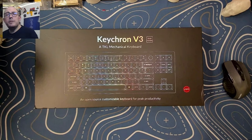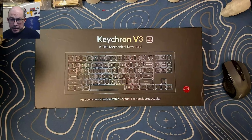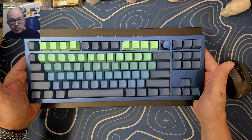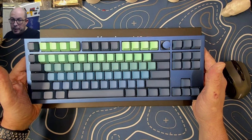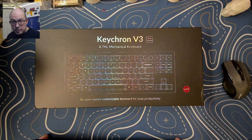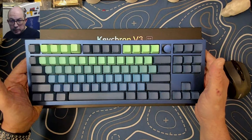Greetings fellow humans. Bad Mark here with another transmission from MEC-TECH Keyboards. Today we're taking a look at a keyboard I've been waiting for — since Keychron started the V-series, the V3 is basically the value version of the Keychron Q3. The Q3 is a gasket-mounted aluminum kit that's a lot pricier, but this value version is not a gasket mount and it is made out of plastic.